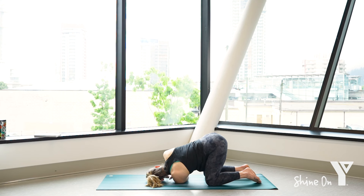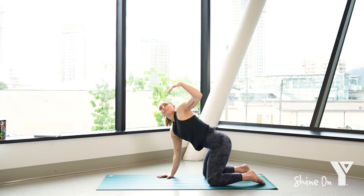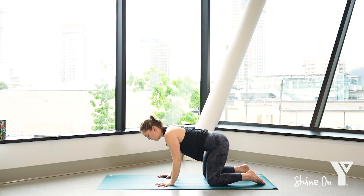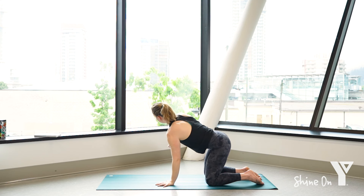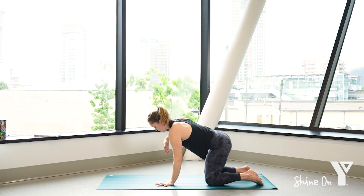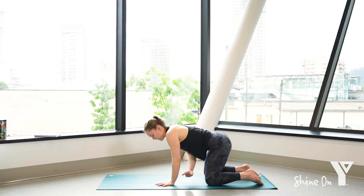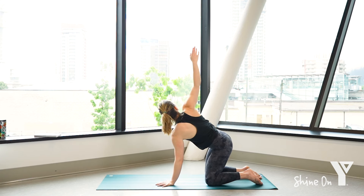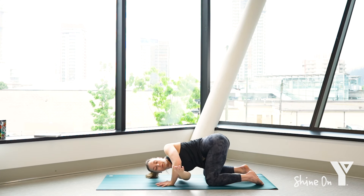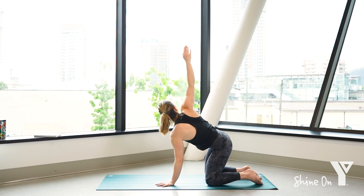Press into that right hand as you inhale, reaching back up. Exhale, left hand lowers down to the ground. We'll repeat that on the other side. As you're ready, inhale, reach up through the right fingers. Exhale, thread the arm behind the left. Inhale to open, exhale. Big breath in and out.